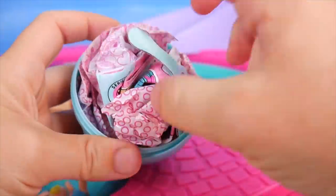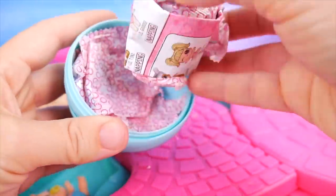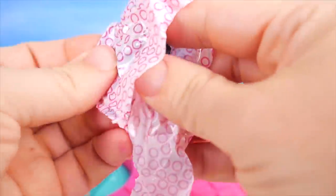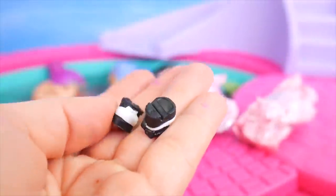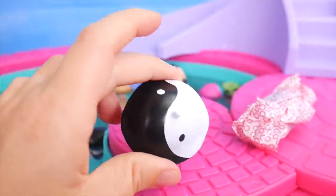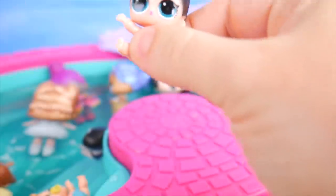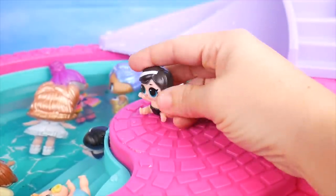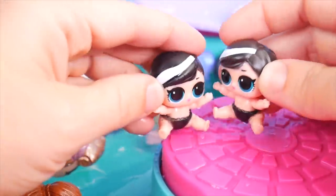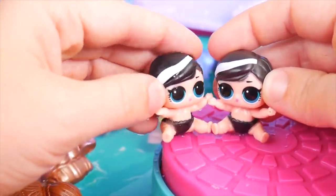Time to open up this blue one and see these fun surprises inside. Someone has brought some black and white shoes. And also a black and white beret — that's a type of hat. It's got the yin yang symbol on it. And finally — it's little yin baby! Wait a minute, I see another little yin baby down there. Look at that — we're twins! I always wanted a twin sister. Me too.